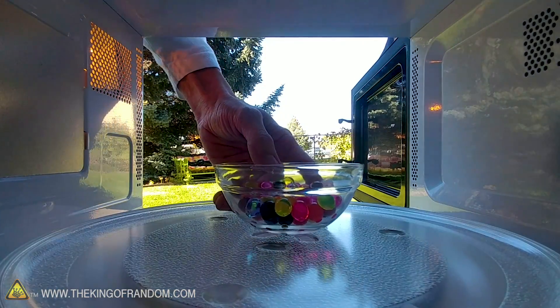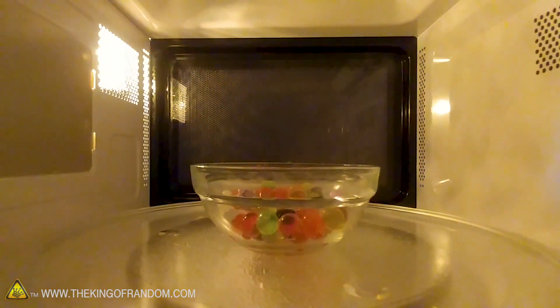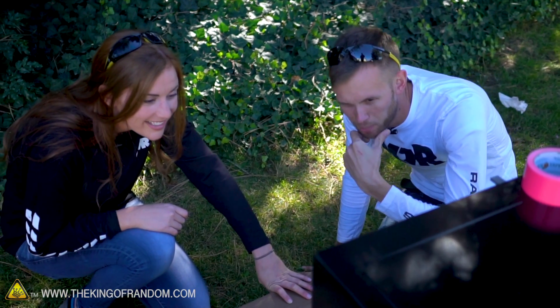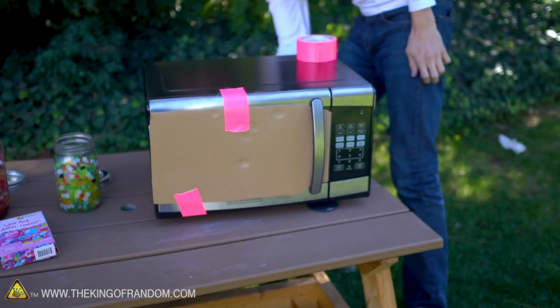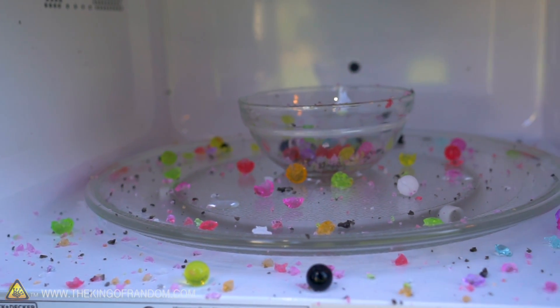How long should I put these ones in? Five minutes. Oh, I hear things happening already. Is that the water? Is that actually them? Something's sizzling. One popped — sounds like popcorn. One actually just burst! That was like a baby explosion of orbs. Probably enough time — that was like one minute. We put it in for five and it hasn't even been one. Don't put Orbeez in the microwave. It's been about 20 minutes of cleanup.